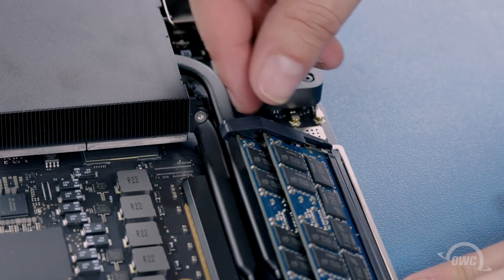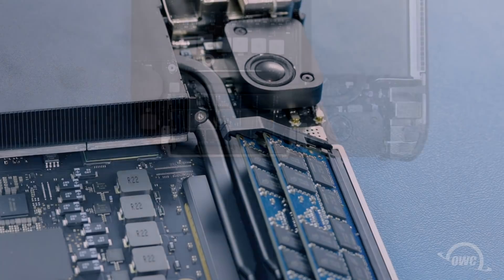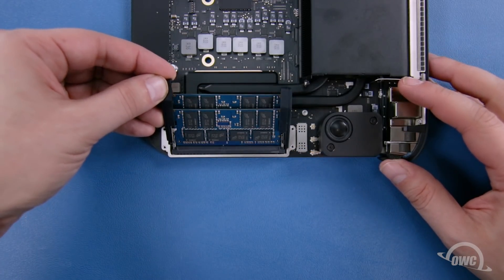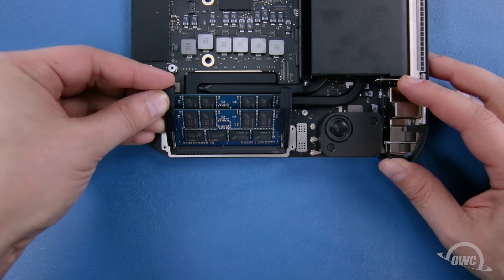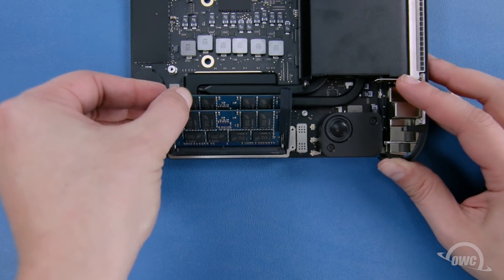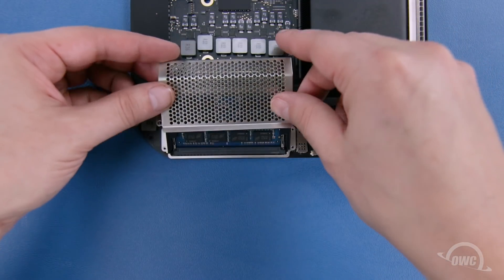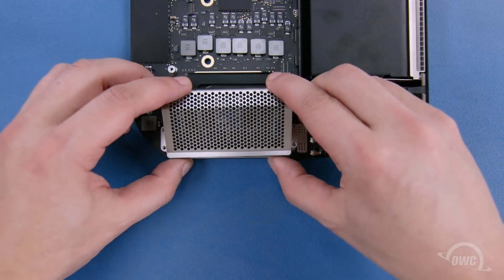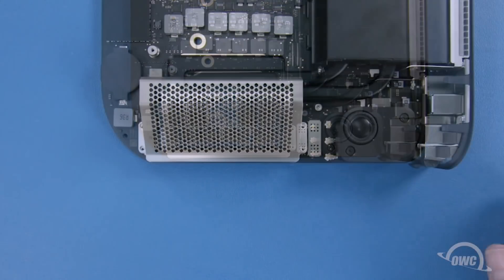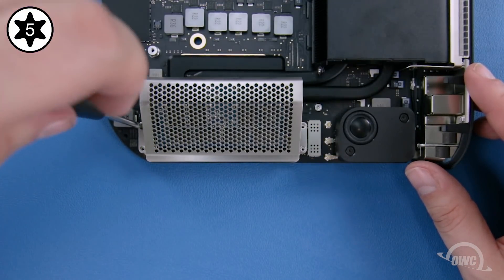If you have both tabs in their appropriate slots, it should feel fairly secure. Repeat the process on the other side. Once both sides are on, you should be able to slide the metal cage back into place. If you can't, you may need to double-check the positioning of the rubber covers. Once the cage is in place, secure it with its four Torx T5 screws.